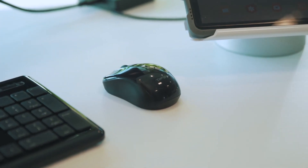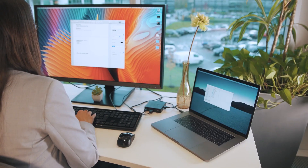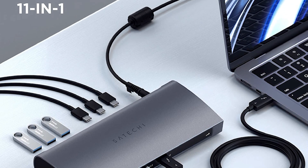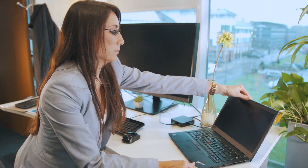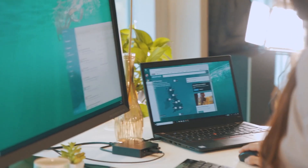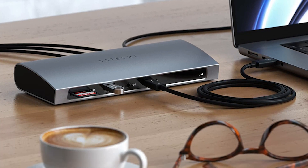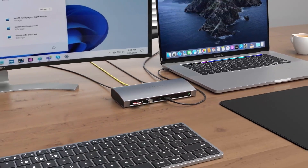You also get remarkable data transfer speeds: Thunderbolt 3 on all four ports simultaneously hit 533 megabytes per second, and Thunderbolt 3 on just one port to charge the MacBook hit 466 megabytes per second. The svelte aluminum design, smooth matte black finish, and solid construction make this an attractive option for those who might be on the fence about a more expensive Thunderbolt 3 dock.